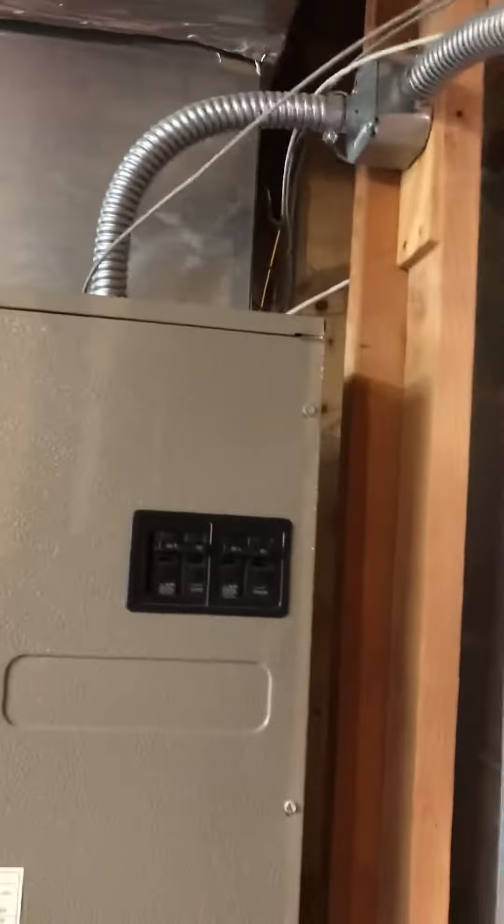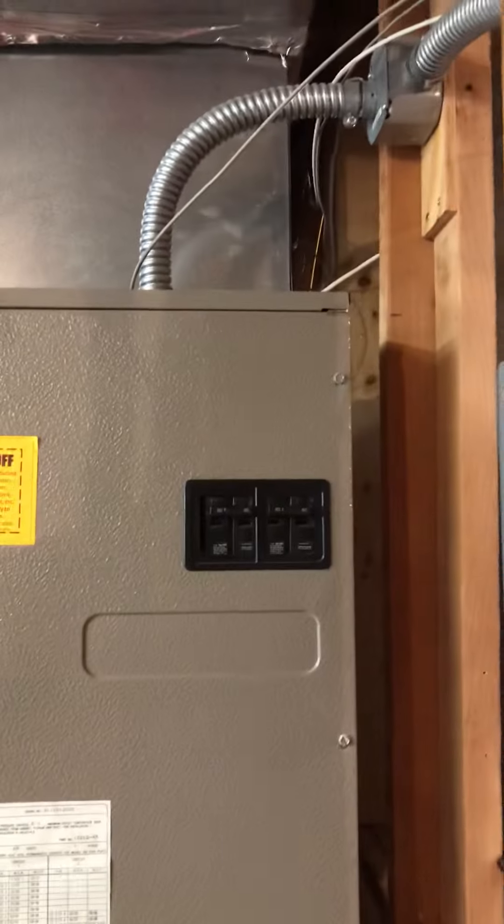It has air conditioning currently, so we'll check the line set for any leaks, flush it out — should be able to reuse it — and convert this from 220 to 110, since we don't need 220 for a gas furnace.